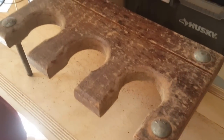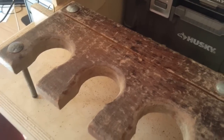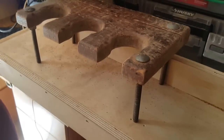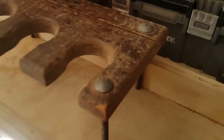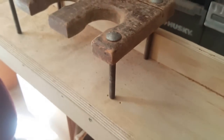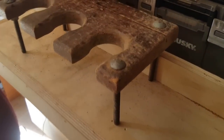I made all these beer flights for Tap 42 a couple years ago. They're for samplers — the little beer glasses fit right in there and rest just above the table. There's a little slot in here for name cards for each type of beer. I made a bunch of these for them, but they're opening up a new restaurant and they need 30 more of them.